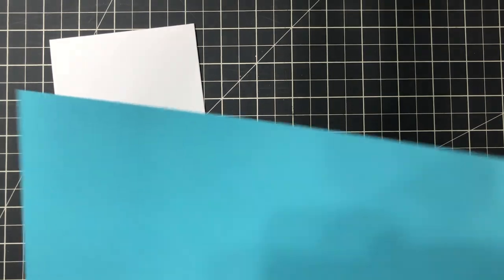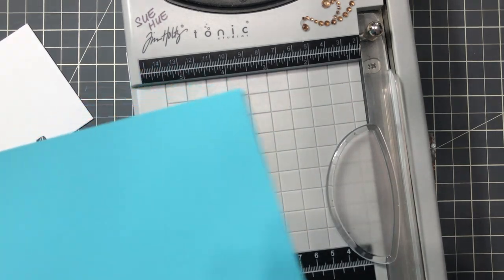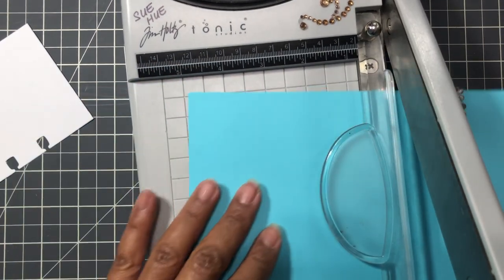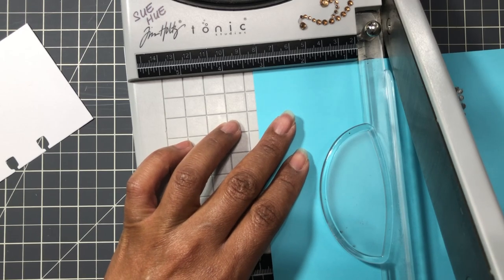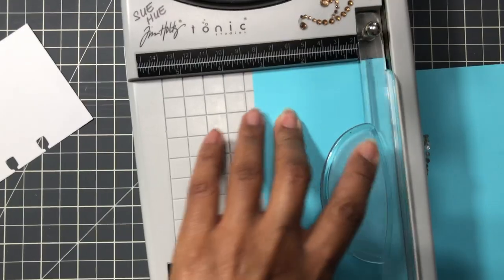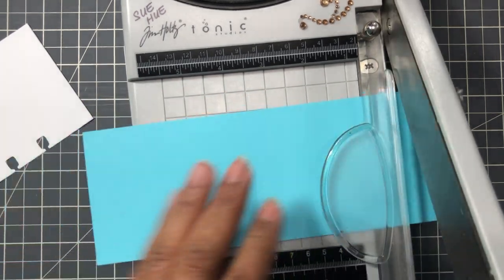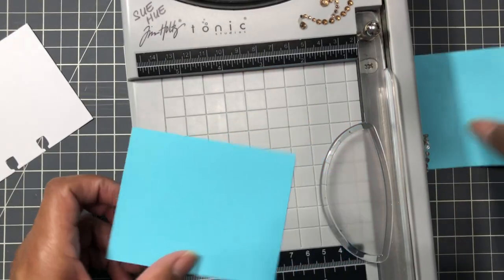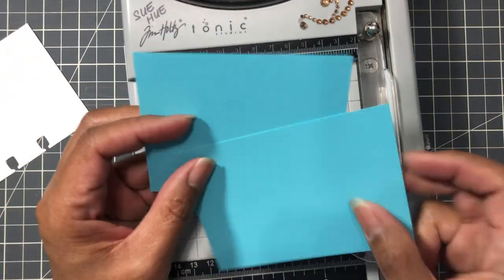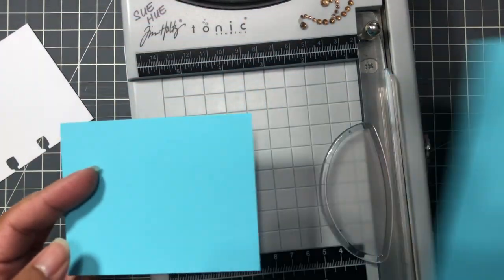Let me cut a strip down - three and a quarter, using the Tim Holtz guillotine trimmer, three and a quarter by four. And I like how on a standard sheet of letter size paper you can get a whole bunch of cards from it.